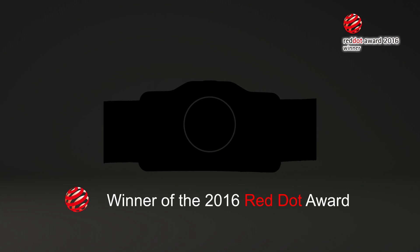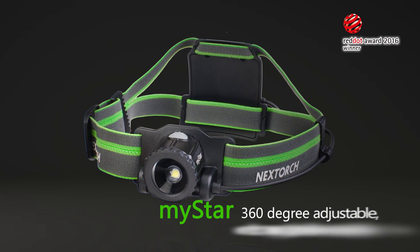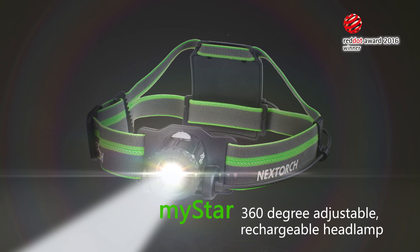Winner of the 2016 Red Dot Award, MyStar 360-degree adjustable rechargeable headlamp.